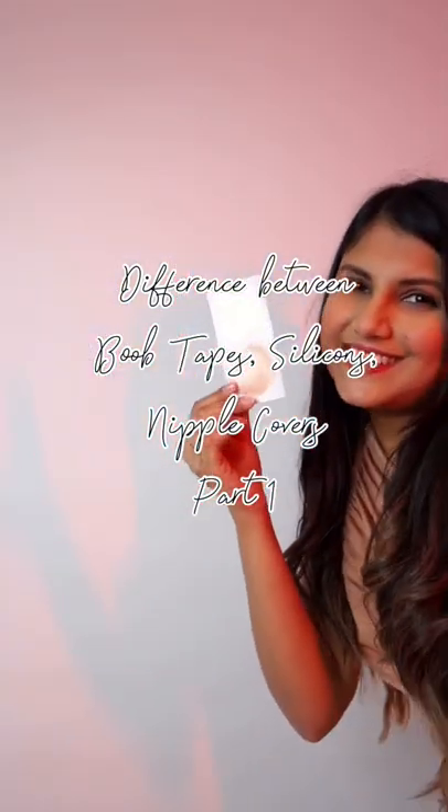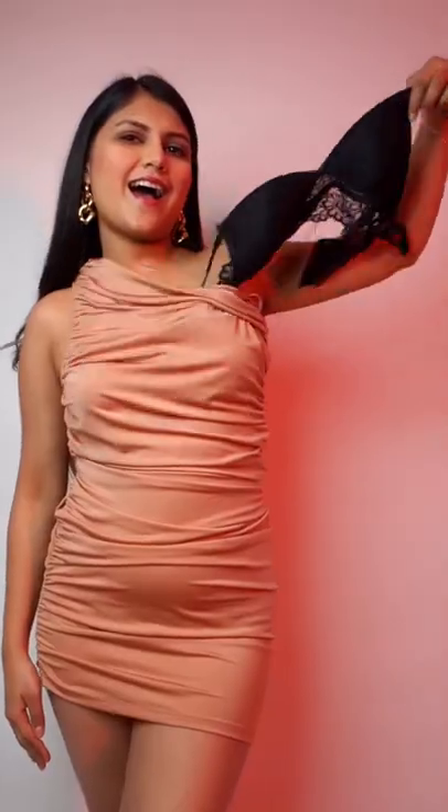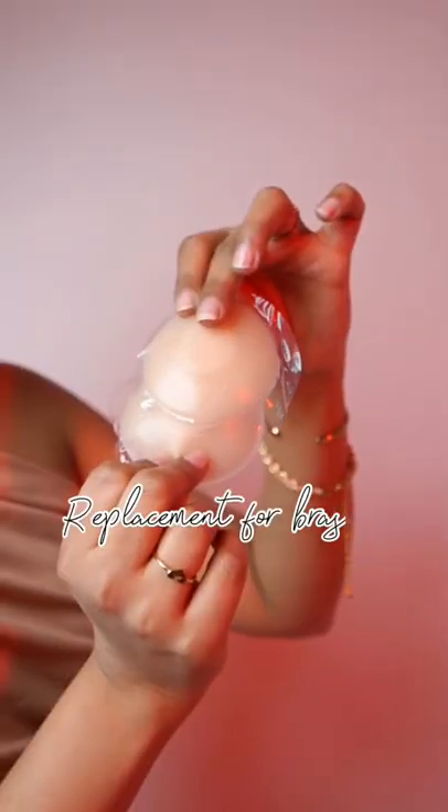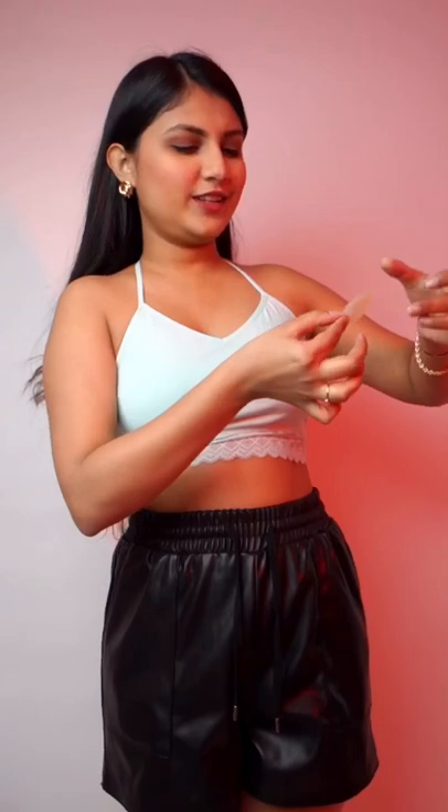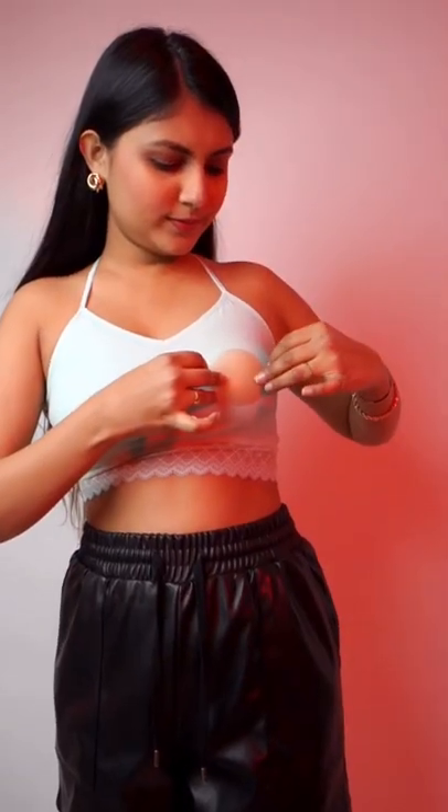The difference between boob tapes, nipple covers, and pasties — part 1. Silicones are basically a replacement for bras. I've been using them for many years. It's like this soft silicone, sticky pad, not very thick and very easy to wear.